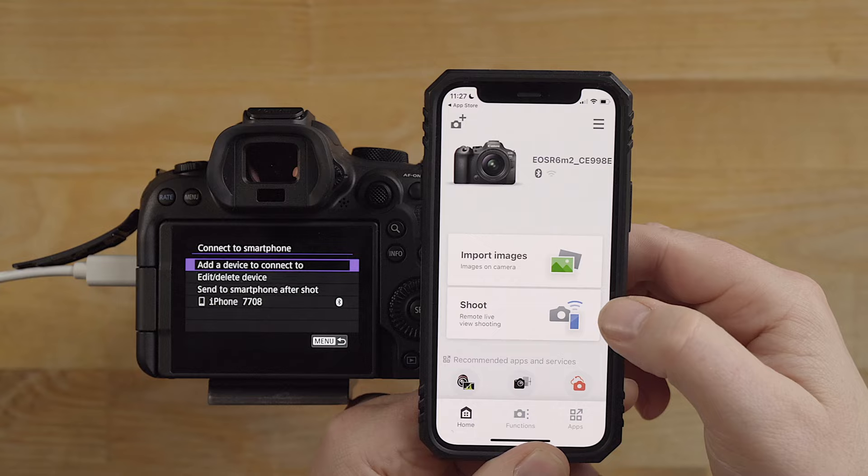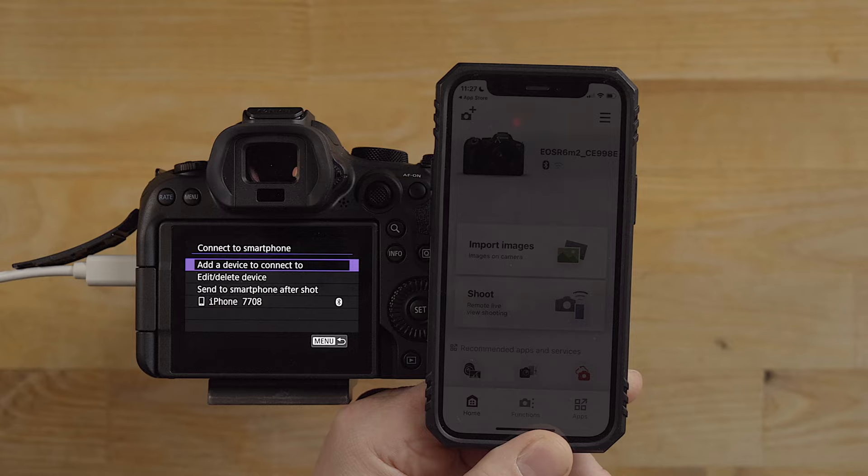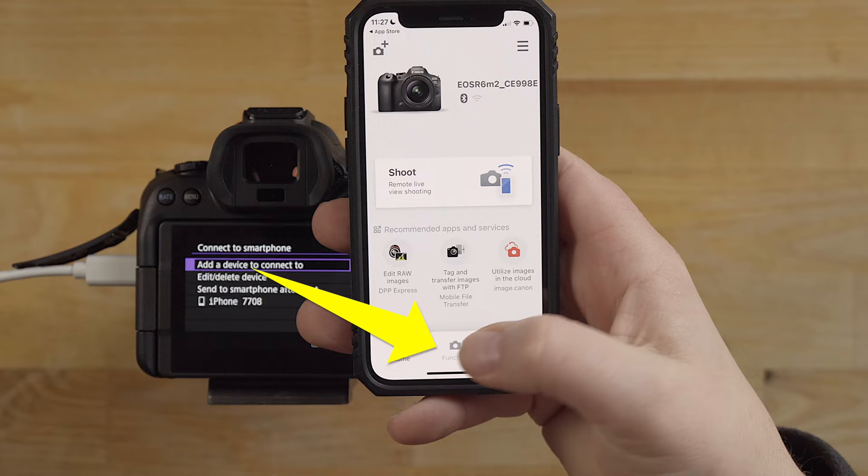I just re-added the iPhone to the camera. Now the app is prompting me for this type of stuff - I can shoot with the remote control, which is really cool, and remote live view shooting, which is what I showed you a minute ago when I had the camera set up in the lab scene.